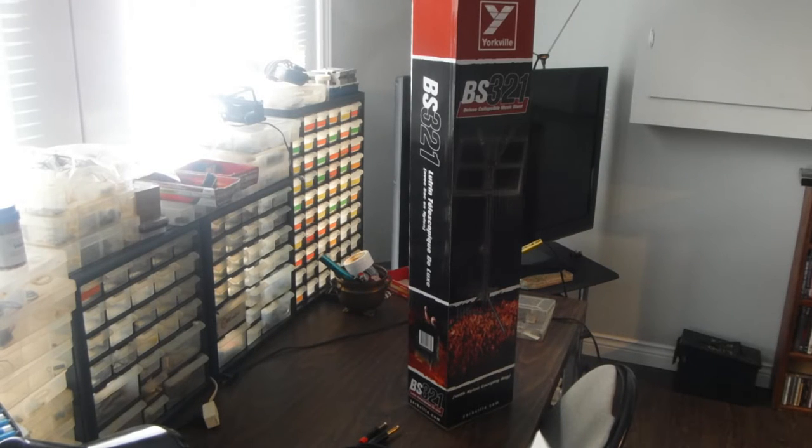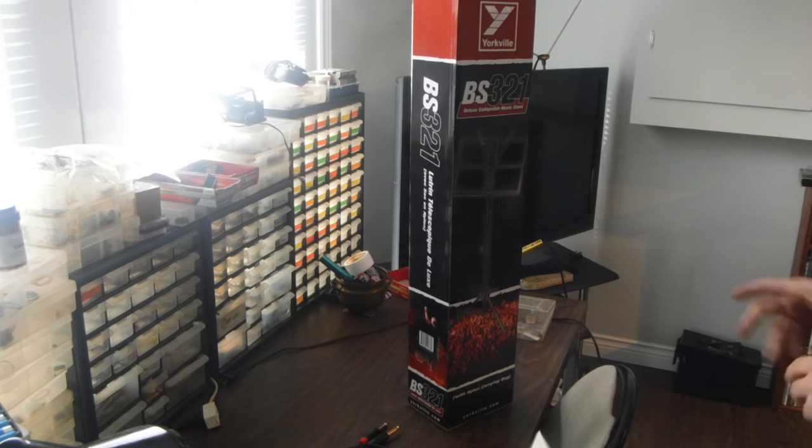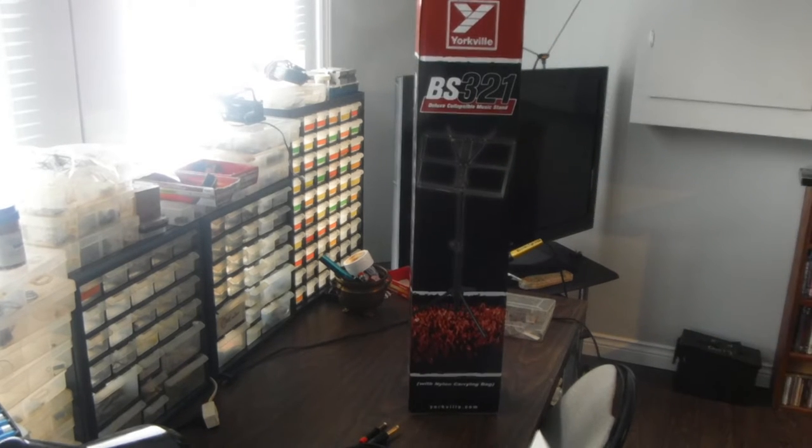Hey guys, how's it going? Welcome back. So I went into North Bay today to my favorite candy store, Music City, and picked up a Yorkville BS321 Deluxe Collapsible Music Stand.